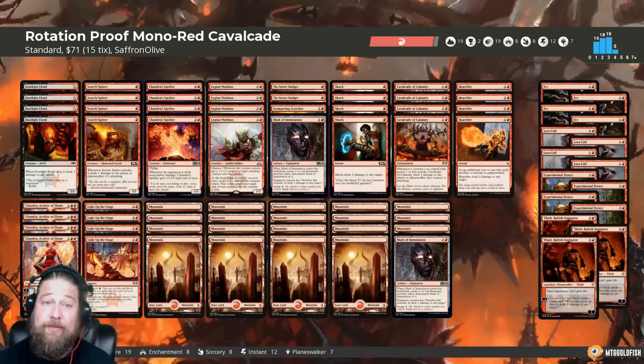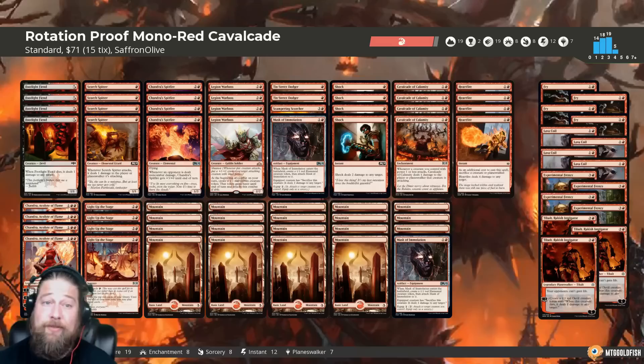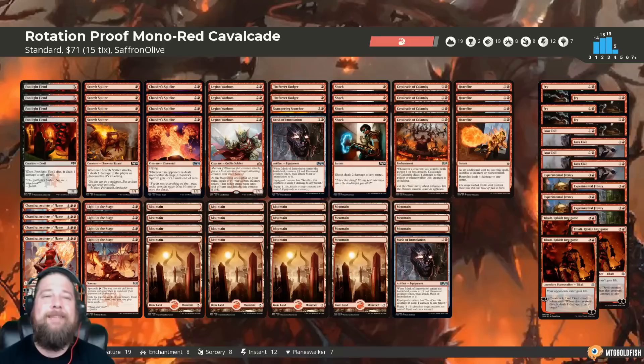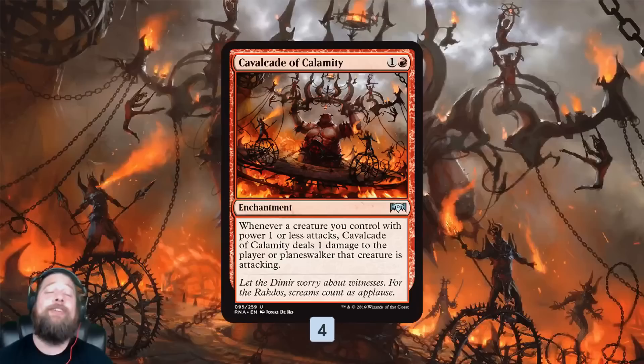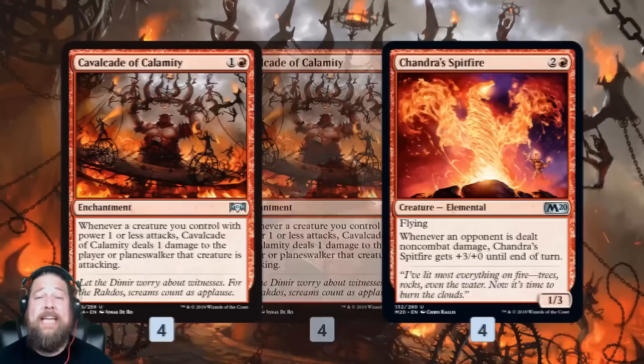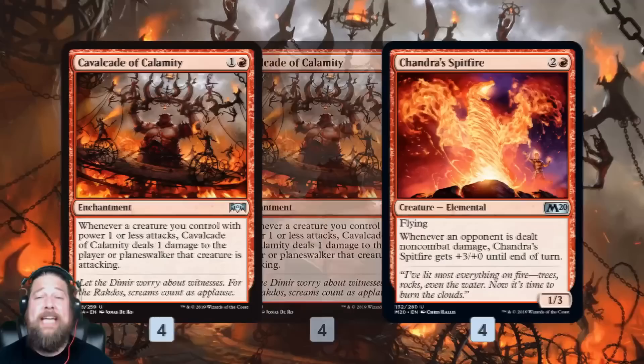A quick reminder before we break down rotation-proof Mono Red Cavalcade for Standard: if you enjoy this deck and you enjoy Budget Magic in general, it would be amazing if you could click that subscribe button. It's a great way to support the channel and the site for free. So let's talk Mono Red Cavalcade, starting with Cavalcade of Calamity — a two-mana enchantment. When we attack with a creature with one or less power, we deal one damage to whatever we're attacking, whether it's our opponent or their planeswalker.